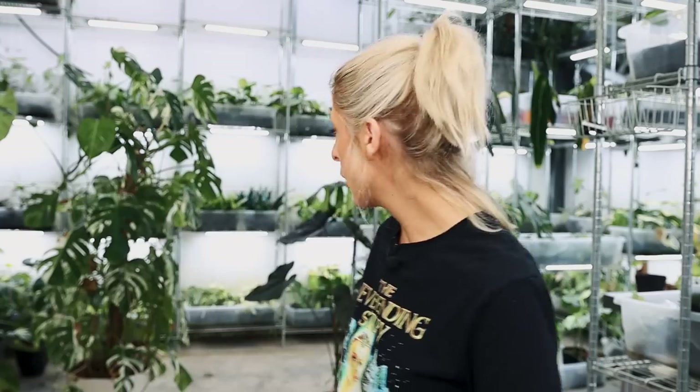I've just basically filmed a repot-with-me, and we're on to the next video today to film. So this is why I look similar, if you've seen that already — depends when this is coming out.